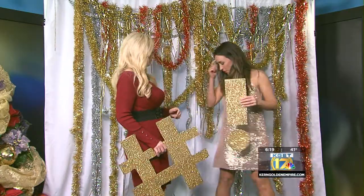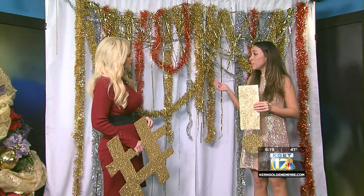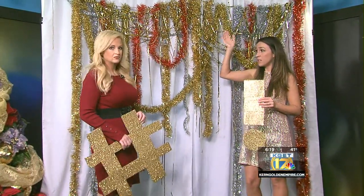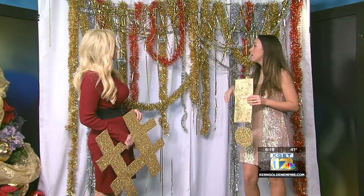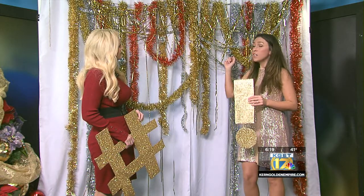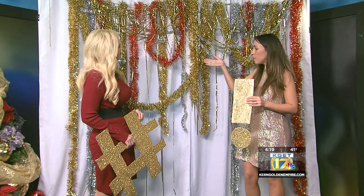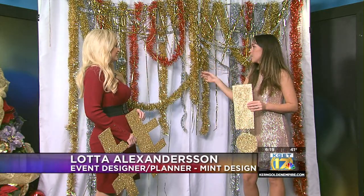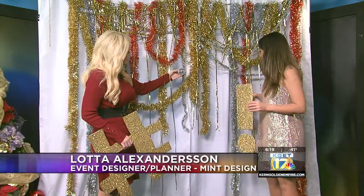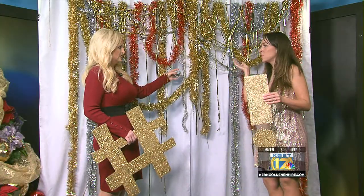Show us what you have here. So here we have a backdrop that you can make at the comfort of your home. We have a backdrop pipe and drape from All Celebrations Rental that they let us borrow, but you don't need an actual pipe and drape. You can simply take a string and line it up horizontally against a wall, and we have repurposed our Christmas tree decorations like tinsel and some bulbs, and you can just hang them across the line to create a really fun, sparkly backdrop.